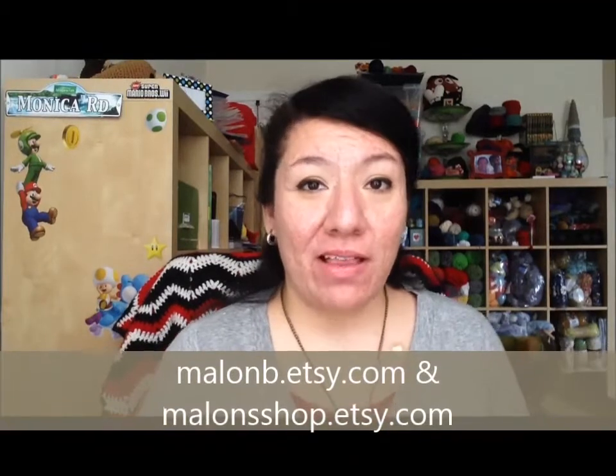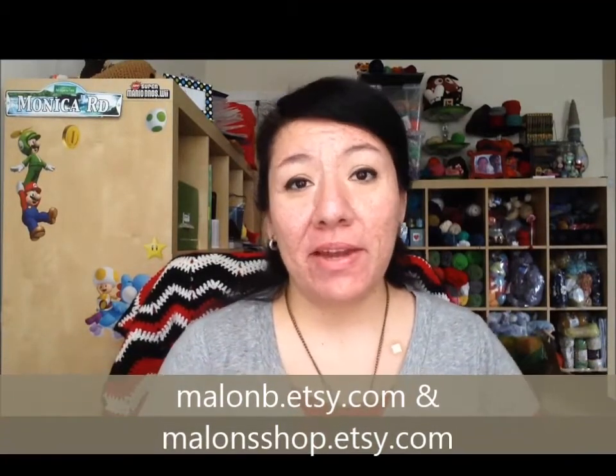Hey guys, it's Melon B, or Melon from Facebook or Melon Shop, and I'm here to make another cast off crew video. I didn't film one yesterday or put one up yesterday just because I completely forgot about it honestly.